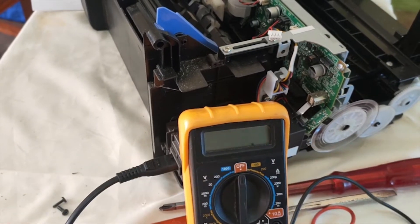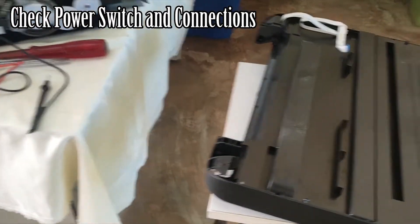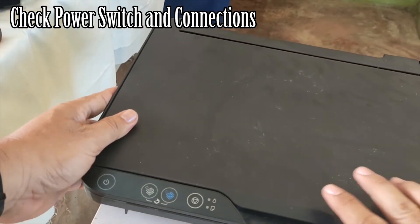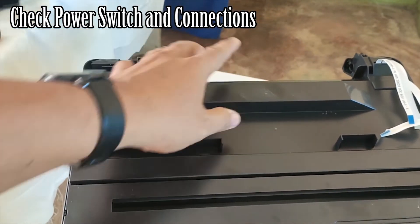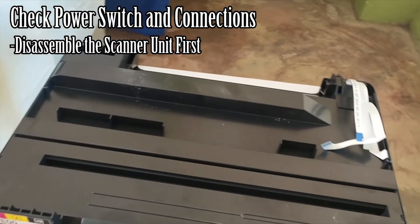The next step is to check the switch, which is located on the scanner unit. Here is the set of switches and their connections. We can only access the power button by disassembling the scanner unit.